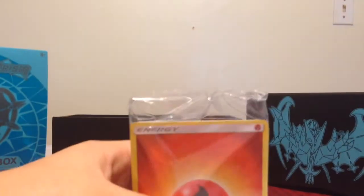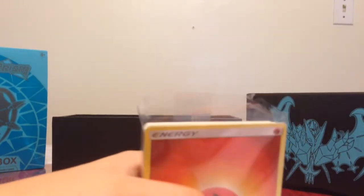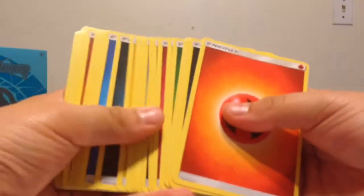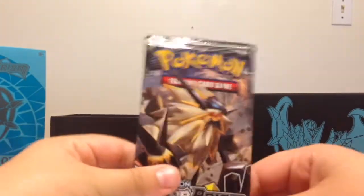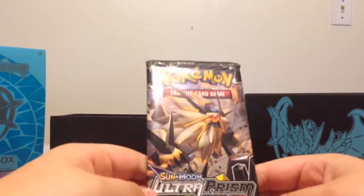First let's open this up. We've got some energies — yeah, just some random energies in here. I guess we could use them at some point. Okay, so let's get started. First there's this Dusk Mane Necrozma pack, I think it's what it's called.